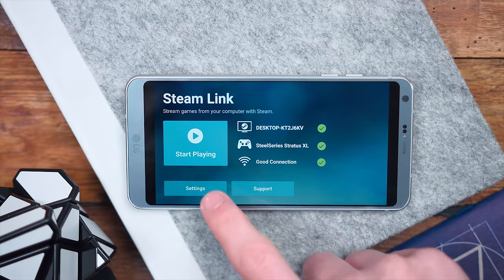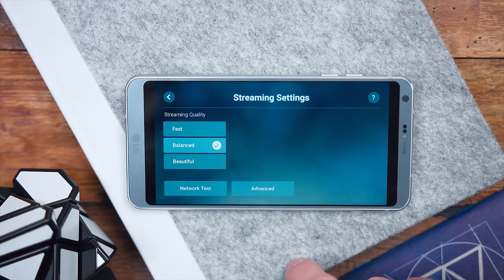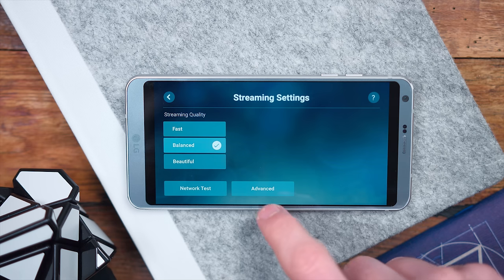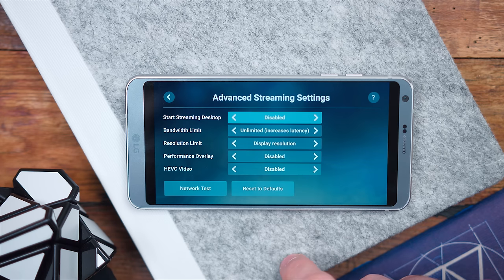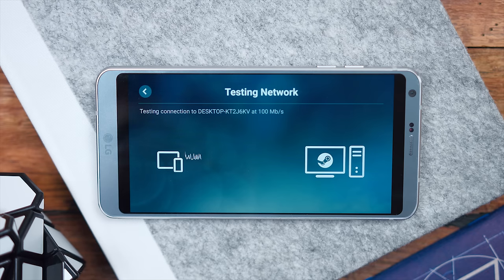Also on this Steam Link dashboard, you can go into your settings and change up your streaming connection — whether you want it to be fast, balanced, or beautiful, as they say. You can go in and test your network, and also in the advanced settings you can change the bandwidth limit and the resolution limit if you really just want to get a better, smoother stream.